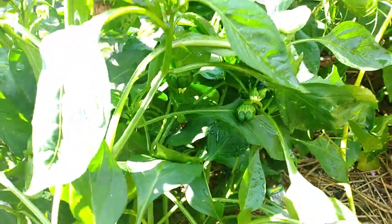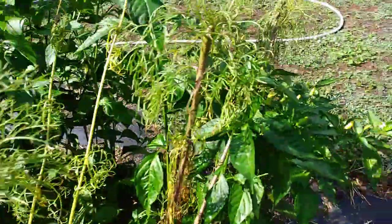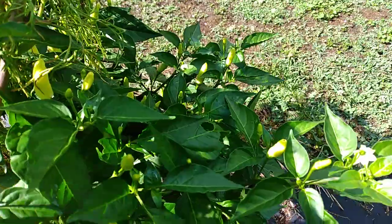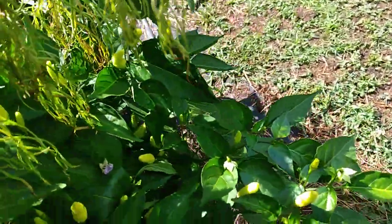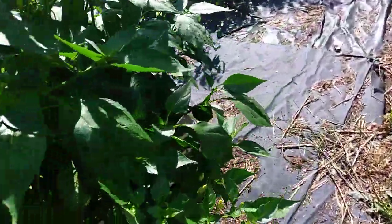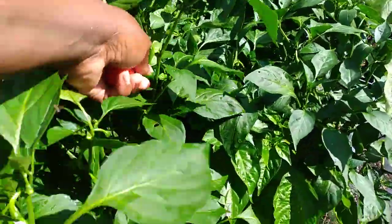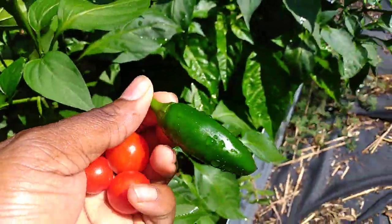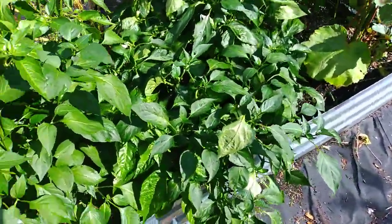I have bell peppers coming. I picked jalapeños yesterday. I have these little chilies that I'm going to use as pepper sauce for seasoning our foods — that's what my husband wanted. Here's a jalapeño; they grow fast because this one wasn't on here yesterday.